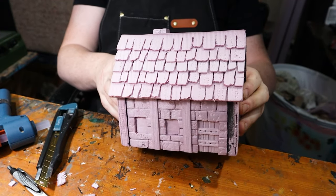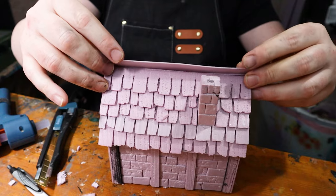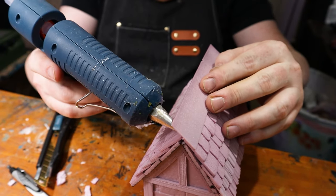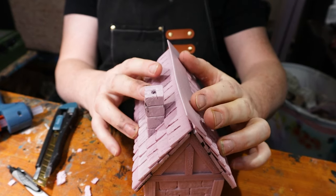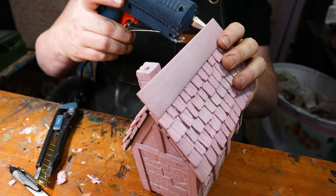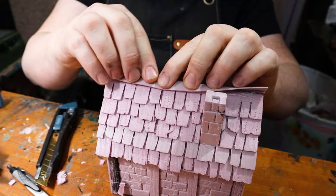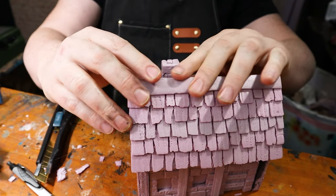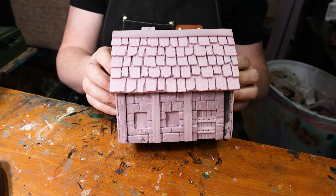That is the house so far — it's looking pretty good. Next we're going to add this to the top. I'm going to get it kind of centered, add glue, and I'm just going to fold it over — fold it down nice and easy. It's thin enough that it'll just bend with the top of the roof. A little bit too much glue in spots but that's fine. There's our house.